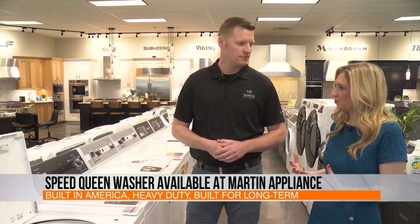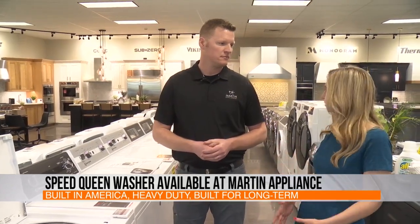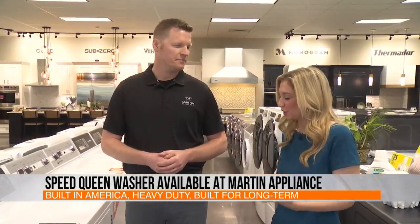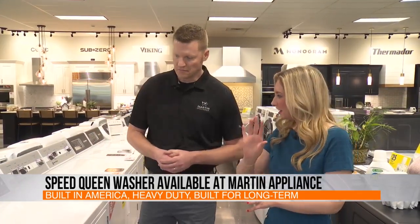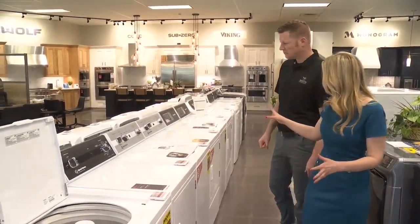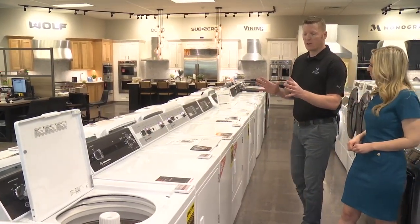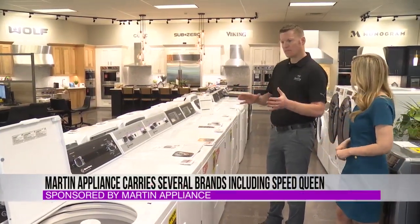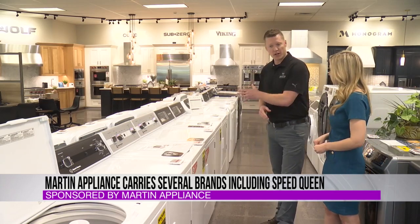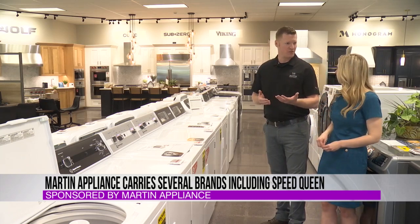So if people aren't really satisfied with their current model, they can come in, ask you guys the questions, and you're going to be able to help them out with whatever is going to fit their budget, their style, and whatever size family they have. You've got different styles here — you've got the digital ones, you've got more traditional. They're all the same as far as the size of load they can take, but different as far as the options. Some have a few more options than others, and the warranty — we have a three-year, five-year, and seven-year full warranty, all through Martin Appliance because we have our own service department. We sell it, but we also come out and service it for you.